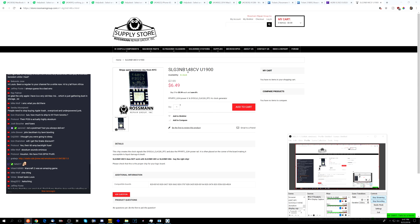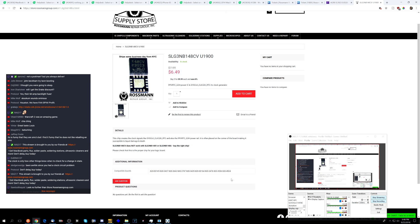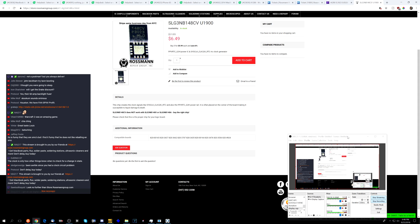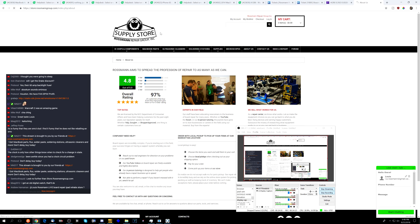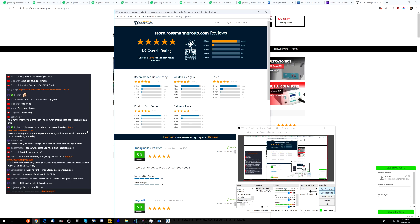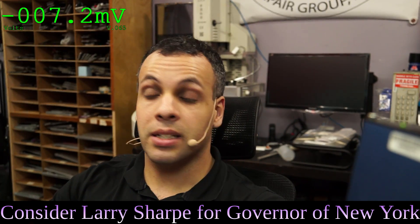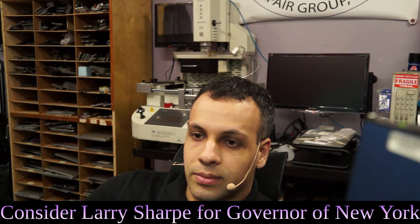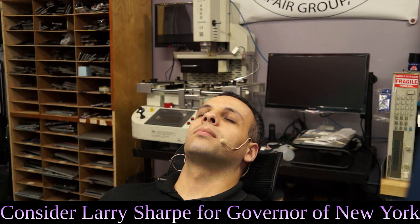Store.RossmanGroup.com. Don't delay, buy today. You can get chips just like these. It'll tell you what's compatible with your board, show you a picture of what it looks like in high resolution on both sides, give you the list of compatible boards, and you can ask product questions answered by other members. Or you can live chat and talk to a tech, contact us, or read our reviews. 4.9 overall rating — you're not going to find that anywhere else. This is the best place you can go to buy these parts.